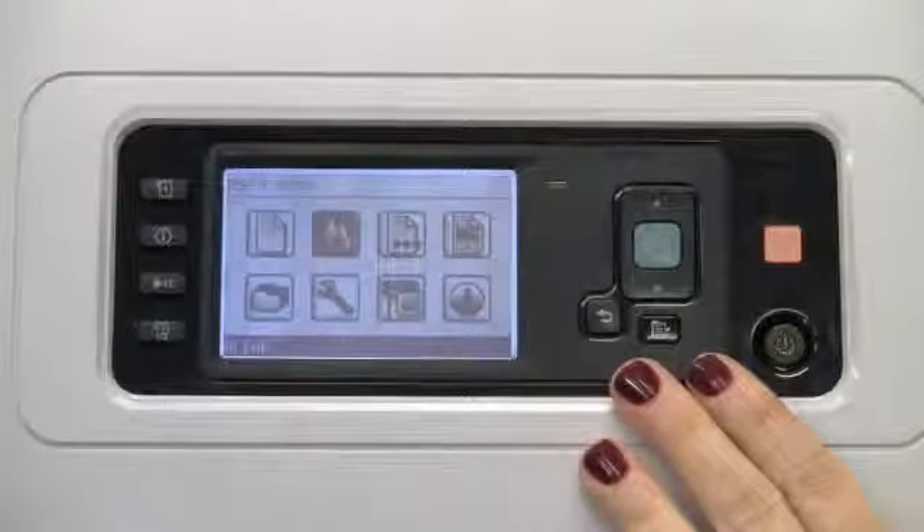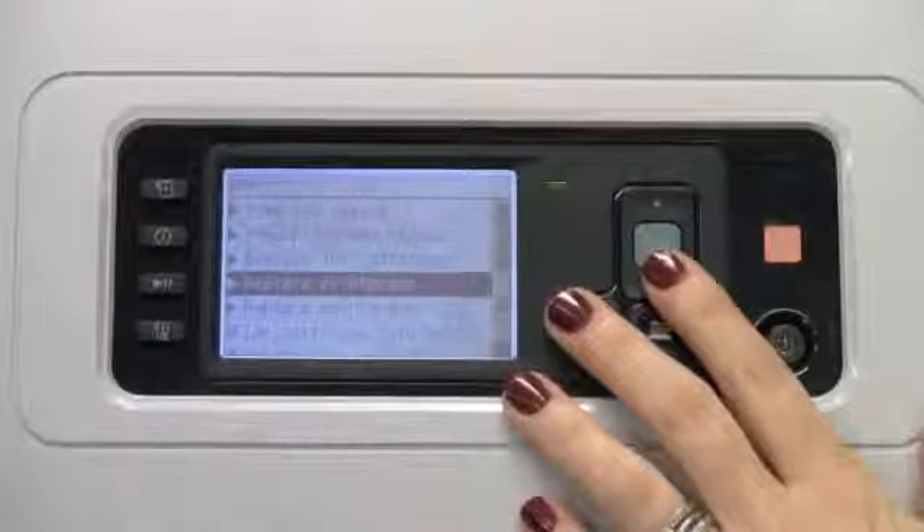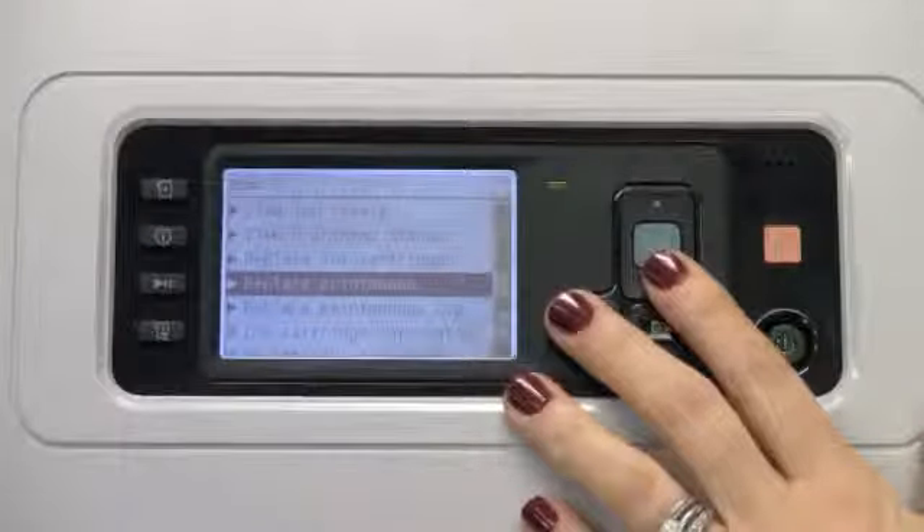Now we'll walk through the steps of how to replace a printhead. Under the ink sub-menu, select OK, and then select OK again for replace printheads.